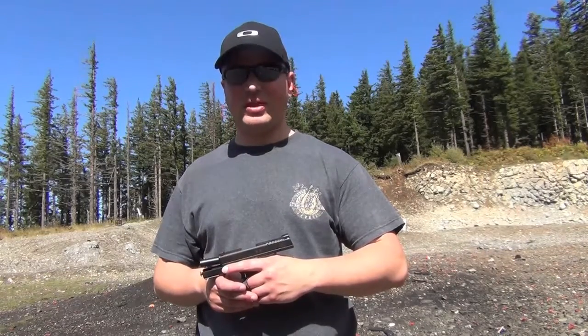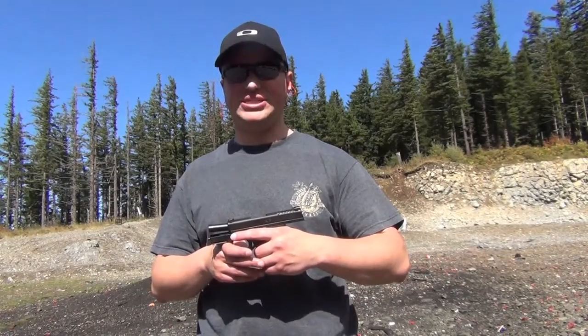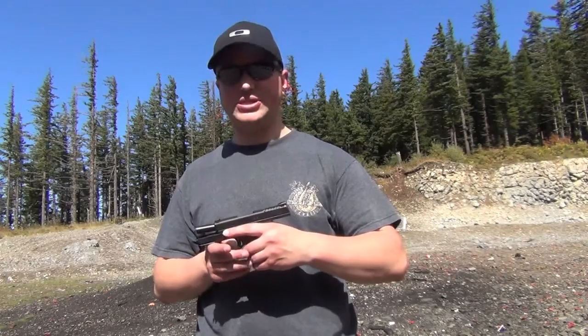Hey YouTube, Pacific Tech West here, bringing you a range review of the Springfield XDS-45 ACP pistol. Let's go ahead and see how she does.